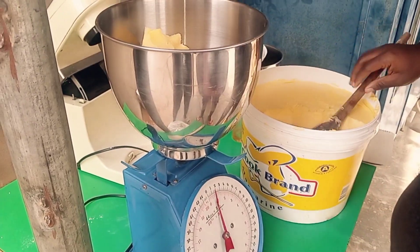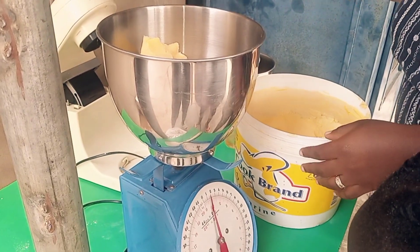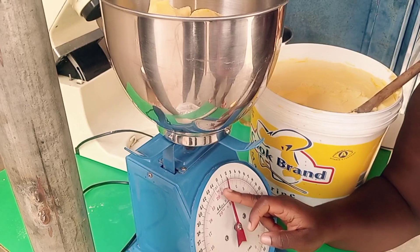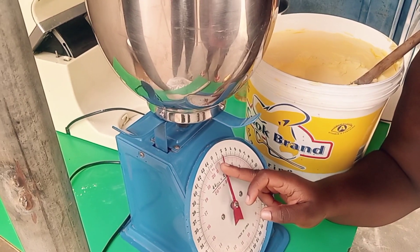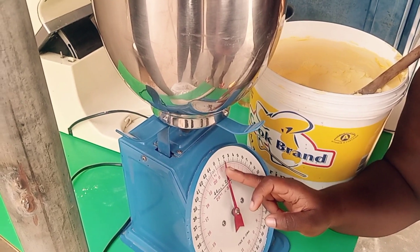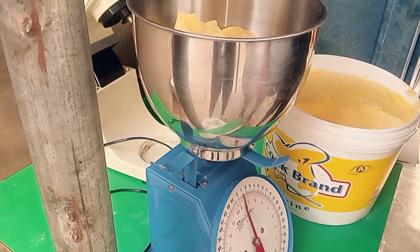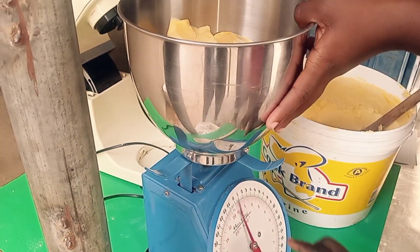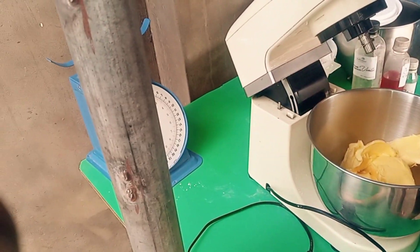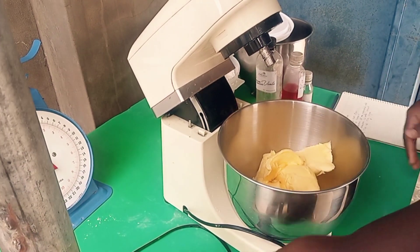Are you not happy? So I have here 900 grams of margarine. I'm using the Code brand. I'm just going to measure 900 grams with my scale. In case you have this particular scale, you can just count up to 900 grams of margarine.